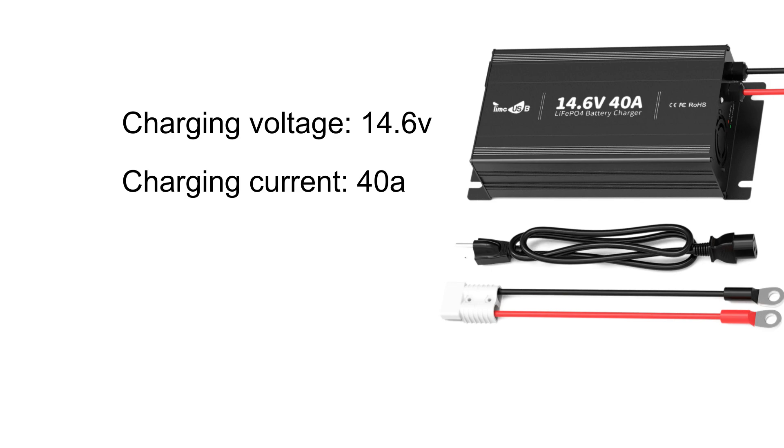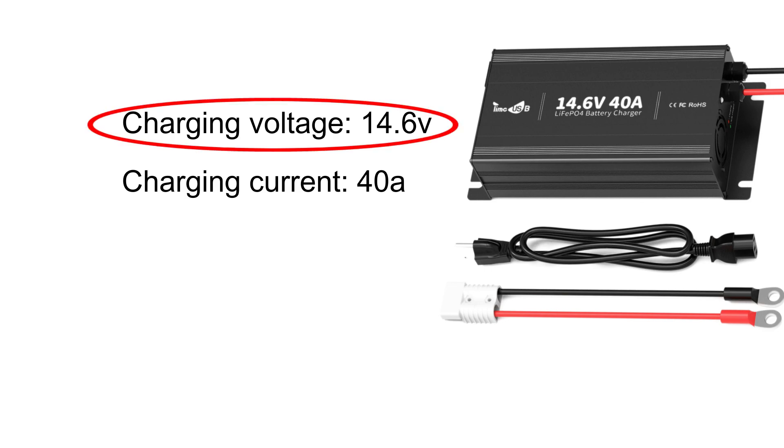For a 12.8V LiFePO4 battery, the charger should output a voltage in the range of 14.0V to 14.6V. Charging at the correct voltage ensures the battery is neither undercharged nor overcharged.